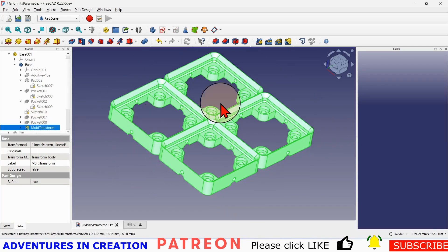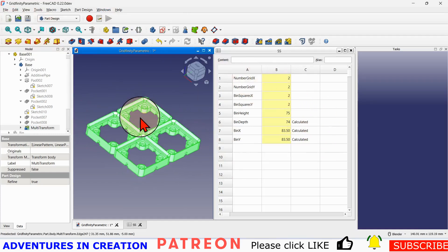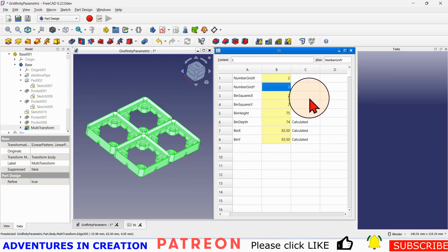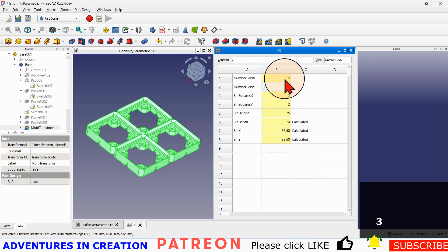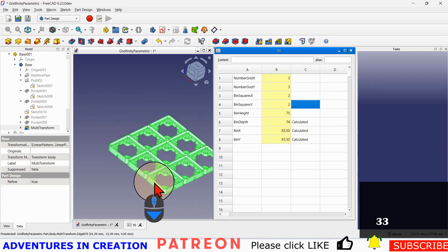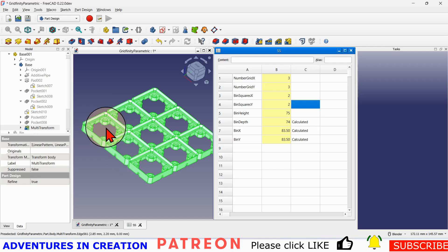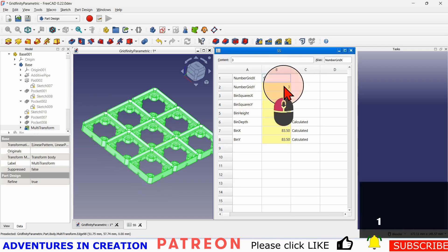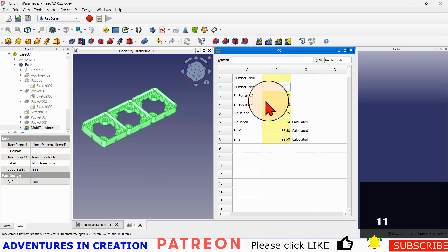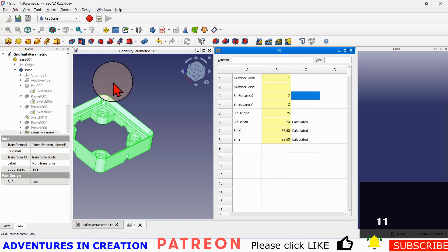The way I've made it parametric so I can dial up how many I want is to use a multi-transform — it's two linear arrays. In my spreadsheet I can dial up the number of grids in the X direction and the number of grids in the Y direction. So if I say three in Y and three in X, you can see it's a linear array spaced the distance of these grids — about 42 millimeters. I'll take it down to a one by one and there's just a single square.